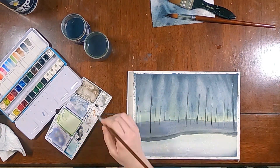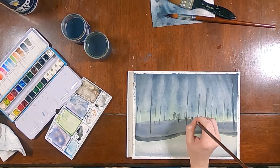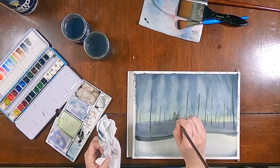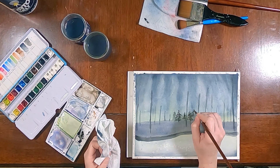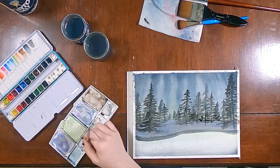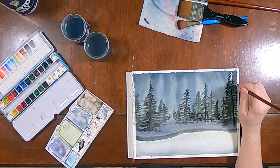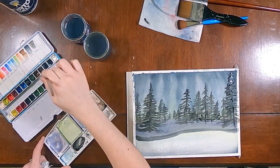Just very simply painting in shapes of these pine tree or evergreen tree forest here. Those back ones are lighter value and smaller, and then as I come toward the front you can see they're much larger and more detailed, and I'm just painting in more shadows and more details.